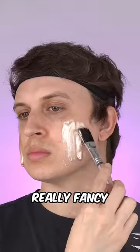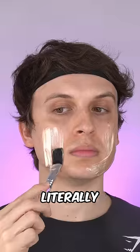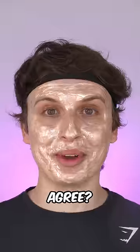So far this feels really fancy, and it's super sparkly. This mask is literally more sparkly than the Golden Boy and Edward Colin. Wouldn't you agree?